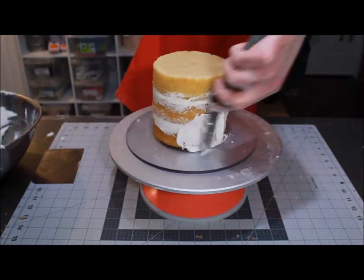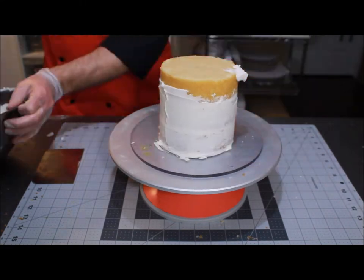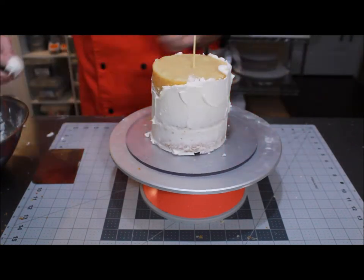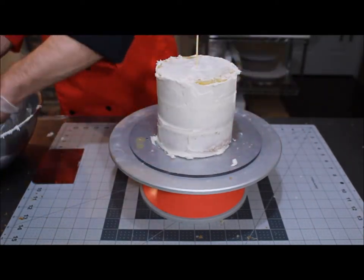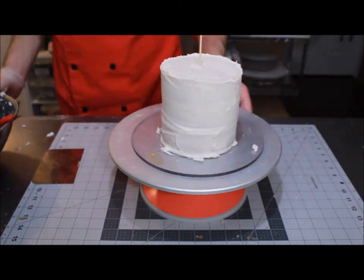Before everybody starts freaking out — small cakes are the worst. Even the professionals have trouble with chasing them around their turntables. I like to stick a little skewer down in the center; it acts almost like a handle, so when I'm going to ice the cake I can hold on to it to keep it from sliding around. It's not going to leave a large hole, so I'm not overly concerned about it. I use the same process to get that crumb coat onto the cake.